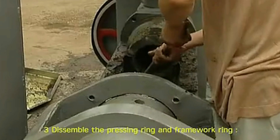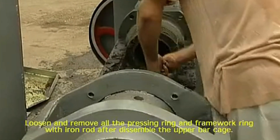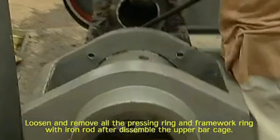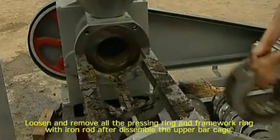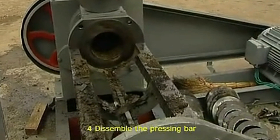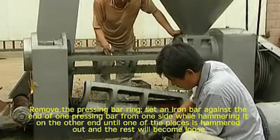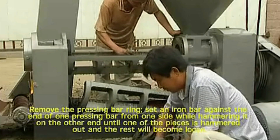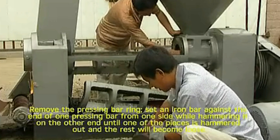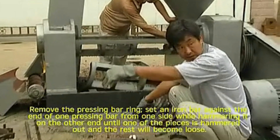3. Disassembling the pressing ring and framework rim. Loosen and remove all the pressing ring and framework rim with an iron rod after disassembling the upper bar cage. 4. Disassembling the pressing bar. Remove the pressing bar ring. Set the iron bar against the end of one pressing bar from one side while hammering it on the other end until one of the pieces is hammered out and the rest will become loose.